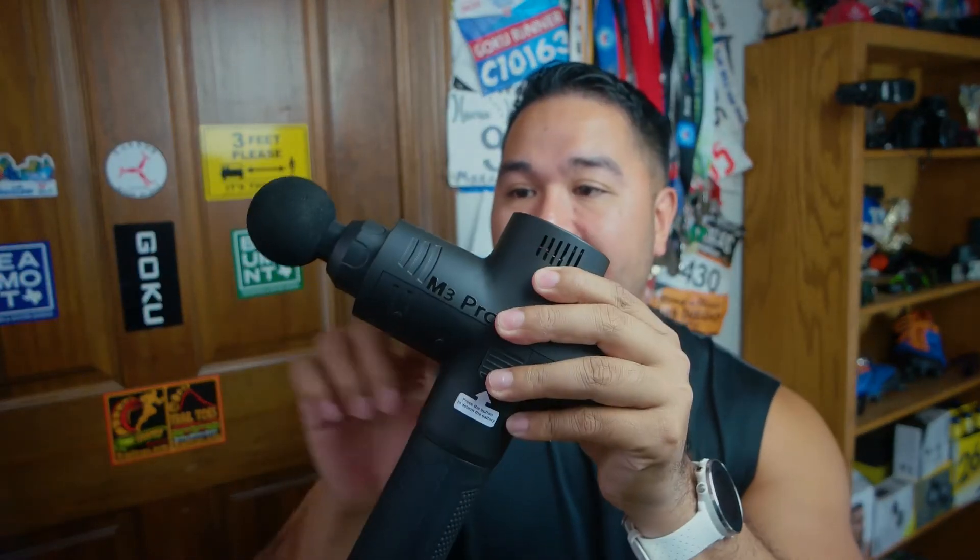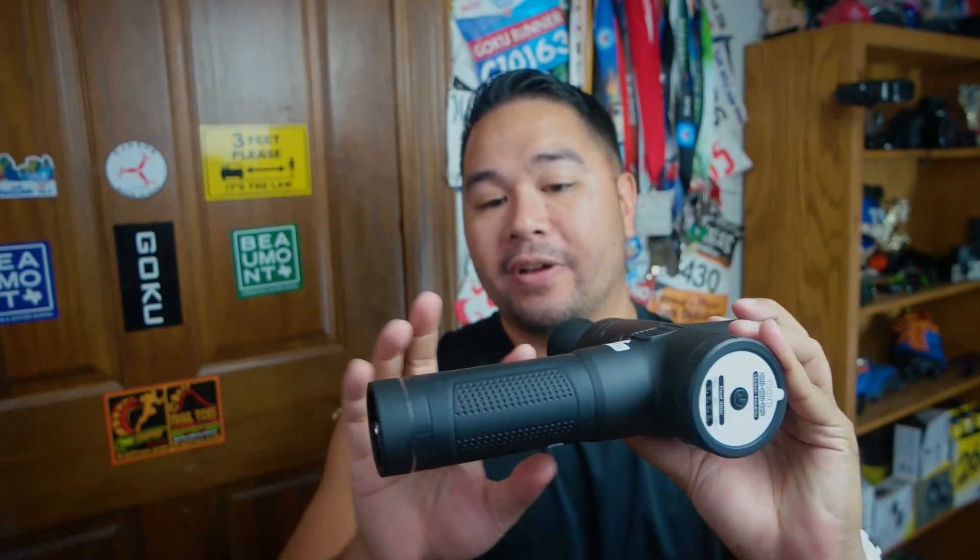Let's first talk about the looks. It's a good-looking massage gun — all black, this is the black variant. Looks very similar to other massage guns with a nice matte black finish. Over here is the battery.